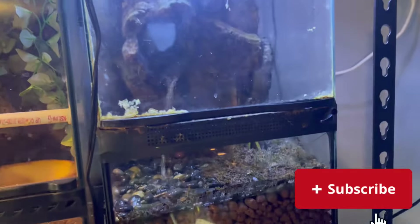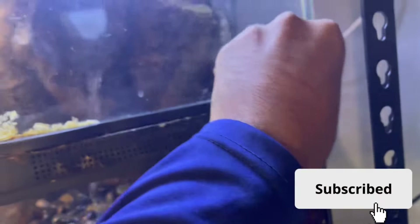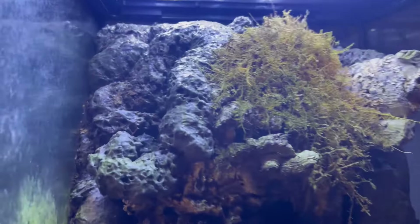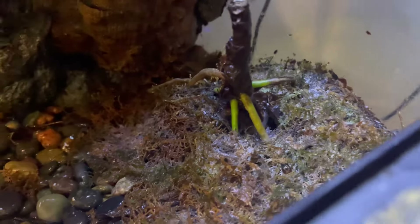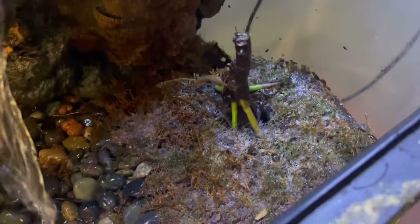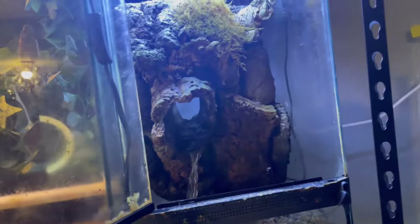Welcome back to Prolific Reptiles. Today we're finally going to start doing some bioactive things. You guys see this enclosure right here — it needs a touch up. It had a bromeliad up there that I think is dead, the moss is looking pretty beat up, and that plant is obviously very, very dead. So I'm going to take all that out, give this enclosure a good cleanup, and add some new plants.